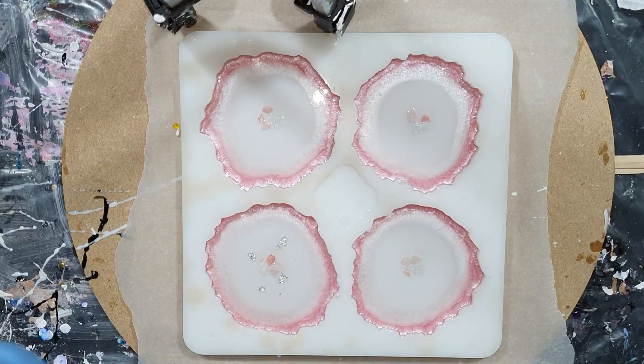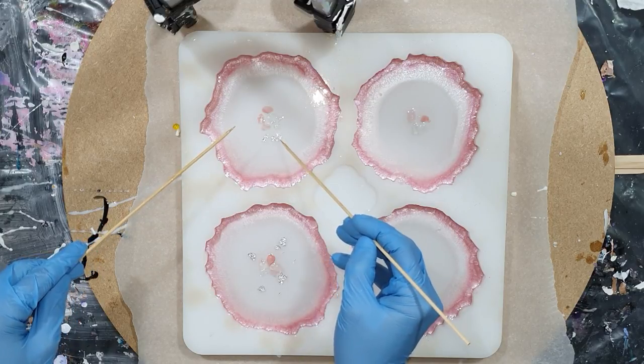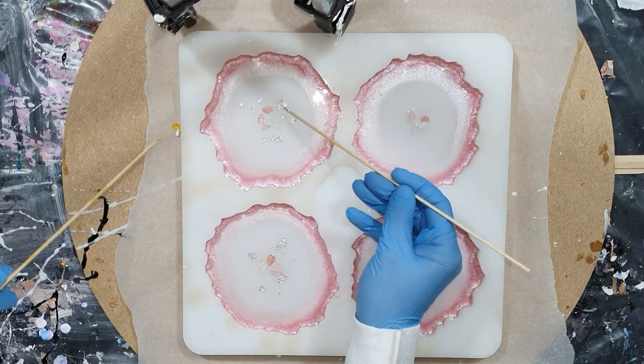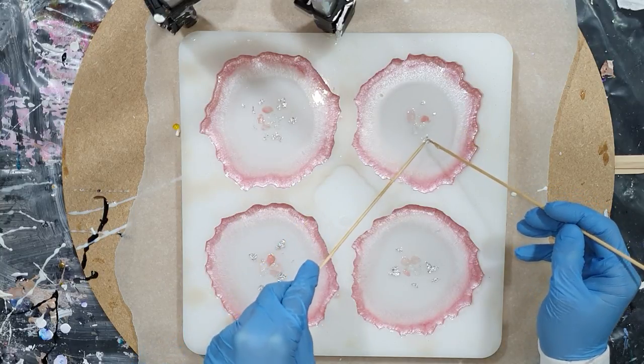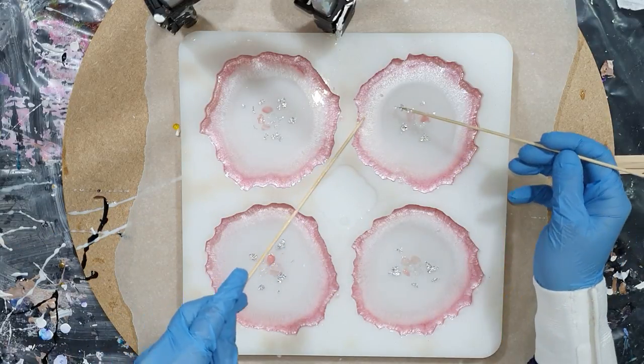What I already know is that where there is no color — only transparent resin — the white will sink to the bottom. And the thicker the lines, the more white there will be on the bottom of the coaster. So when I add the white design on top of the resin, I will use thick lines and thin lines. It's all about experimenting — seeing what I get on the other side of the coaster, so on the bottom.